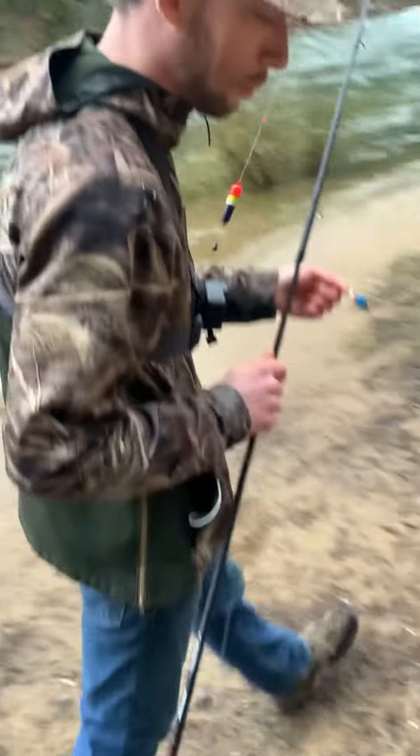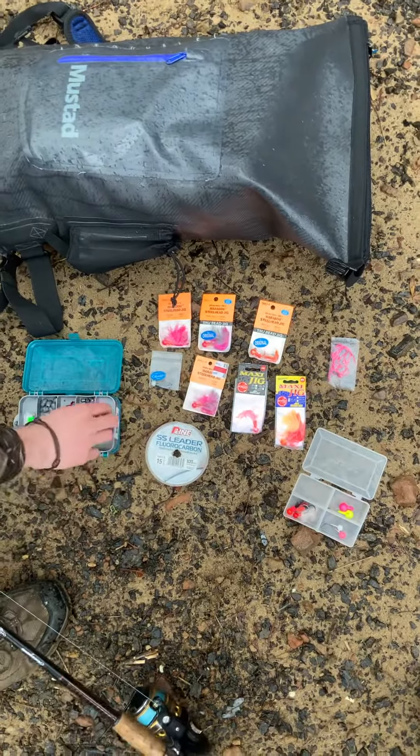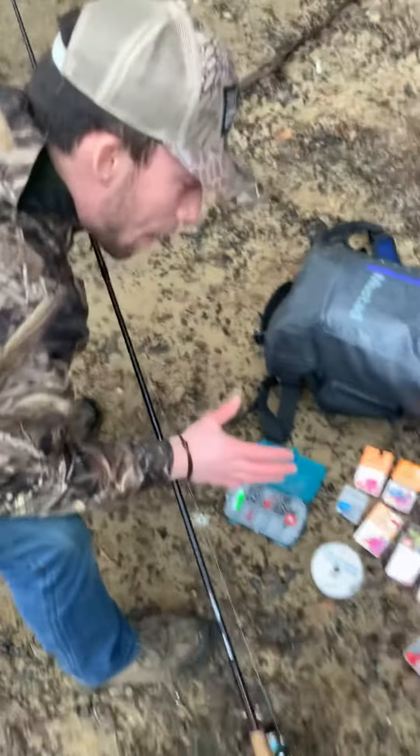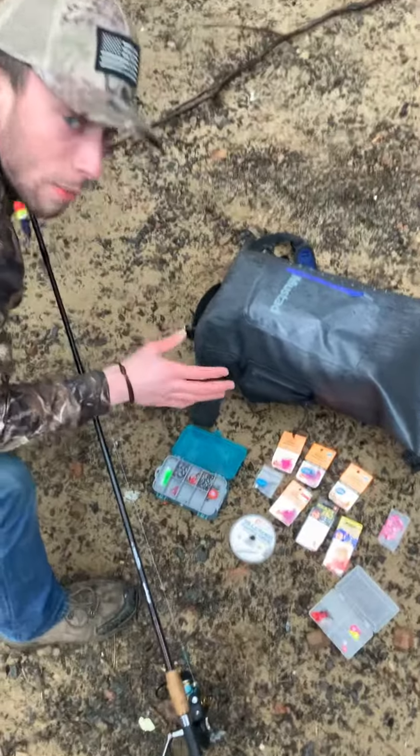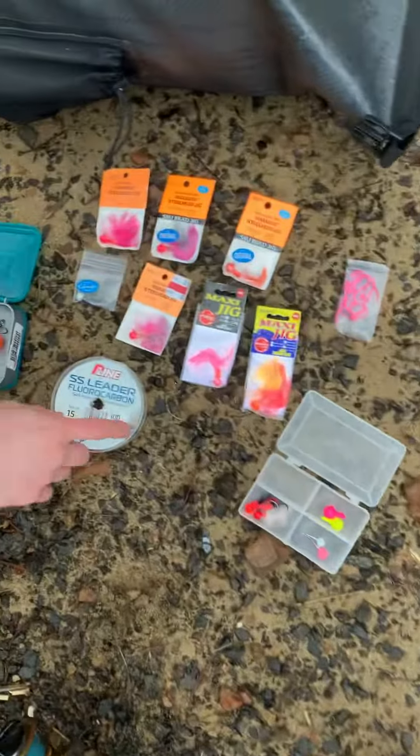If you walk over here, I'm going to show you some other stuff that you could use. Here's some other jigs that I picked up from our local market, Bi-Mart. But this is the main stuff that you're going to be running. I don't have any of my personal jigs here yet, but as soon as I get some time to tie some up, that's definitely what I'm always going to be fishing for floats.